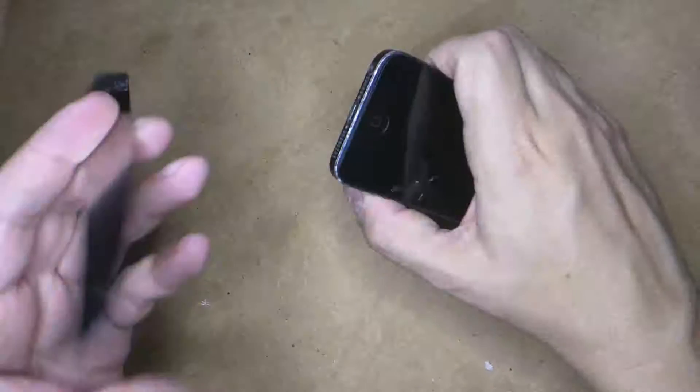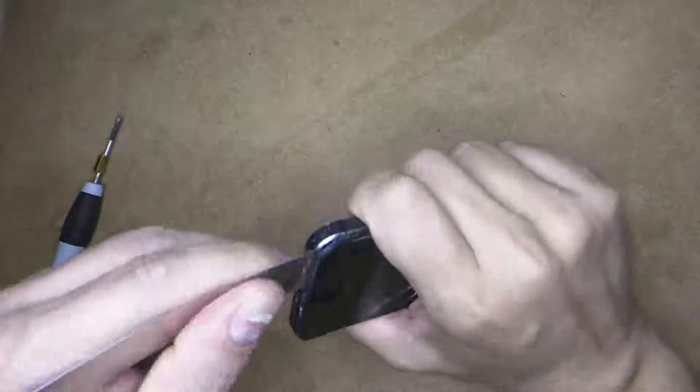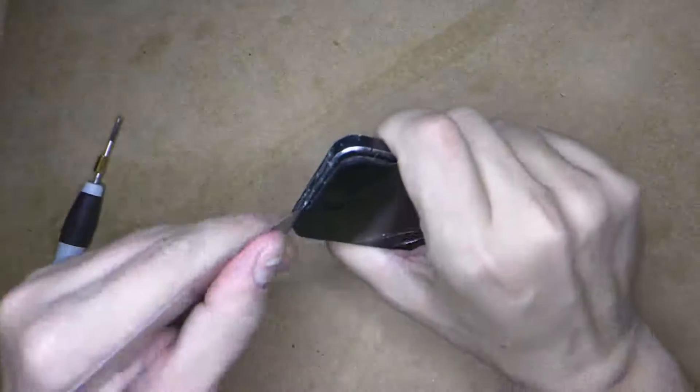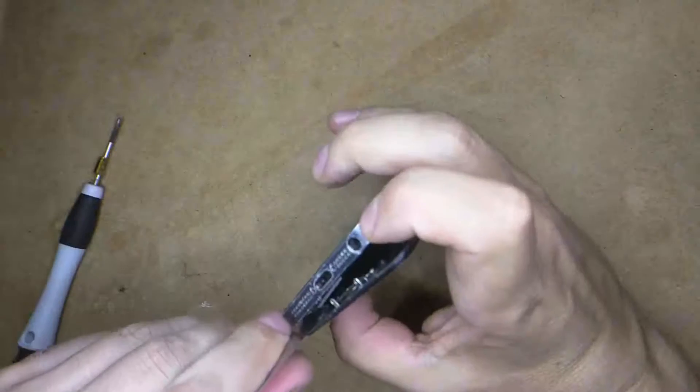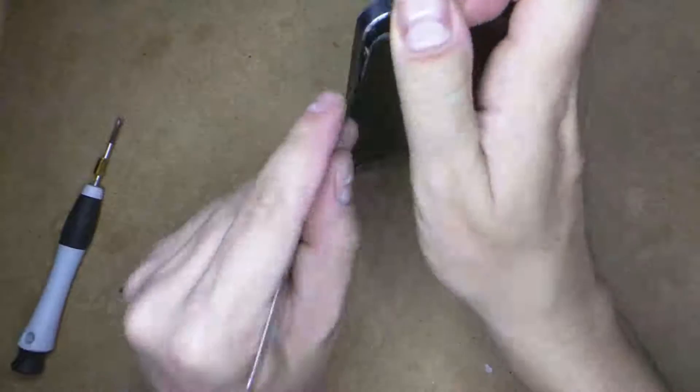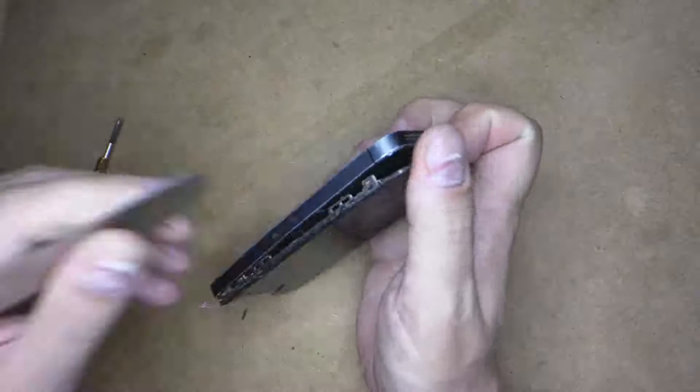Now with an iSesamo opening tool you'll see I'm just prying it open in between the frame and the screen, from the bottom up, and then it flips up. Make sure you flip it the way I do so you don't ruin any cables in the screen.